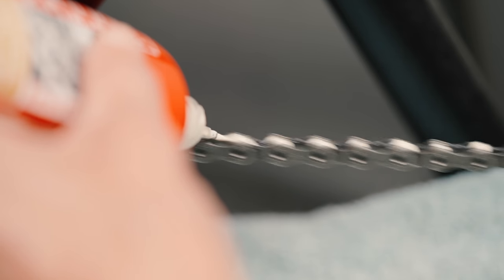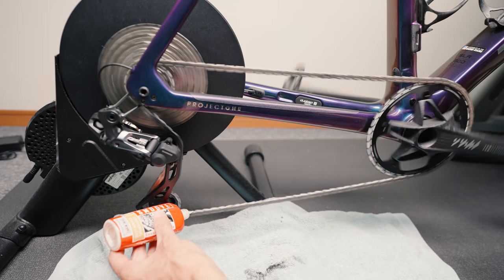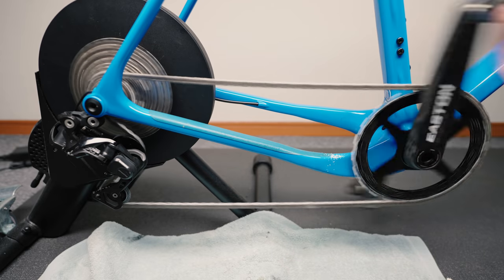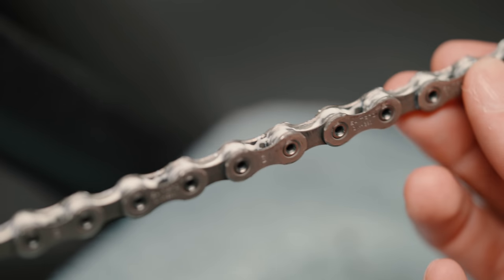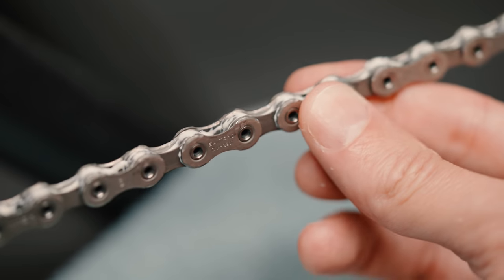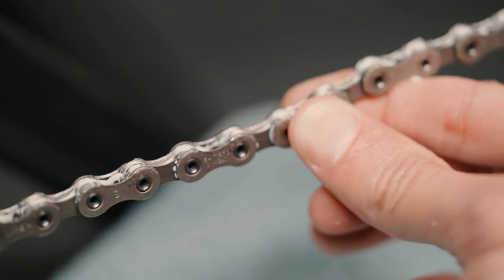Then I just apply a layer on the inside of the chain as you normally would, while spinning the crank backwards. If you have a lot of time on your hands you can always do the one drop per link method, but who has time for that really? I'd rather have too much lube than too little in this case. I keep spinning the crank backwards until I see the lube has really worked itself into the chain, and I usually confirm that by wiggling the chain between my fingers and seeing lube coming out between the inner and outer plate. And that's where I leave it to dry overnight.